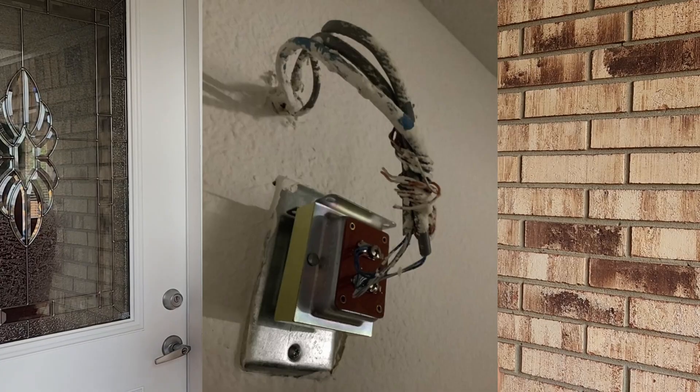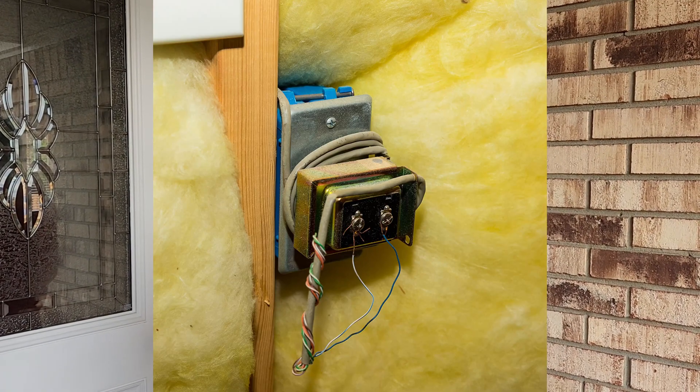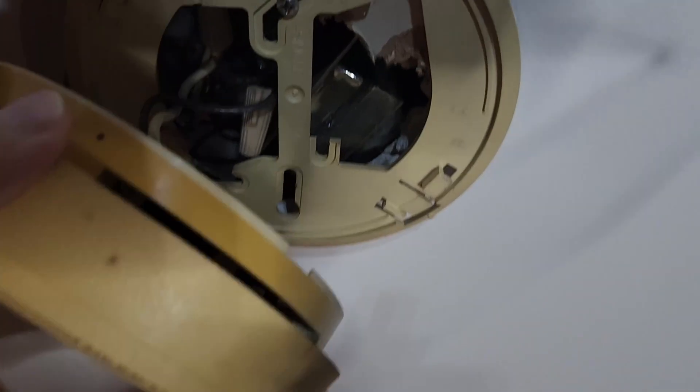The first thing we want to do is locate your old transformer. It's different for everybody's house. Some common places you could find it: in your garage, your attic, or your basement. You also want to look near the electrical panel — it might be there. I've seen some people where it's by the furnace or light fixtures. In my case it was actually in the basement, next to a light fixture that's right underneath the doorbell.